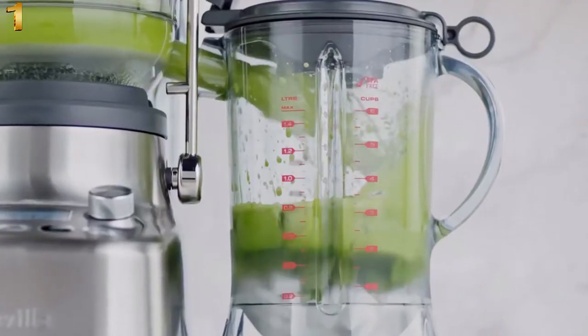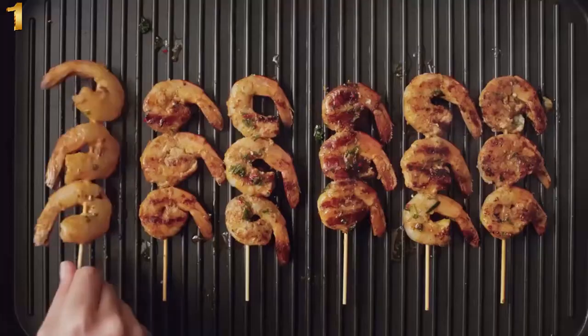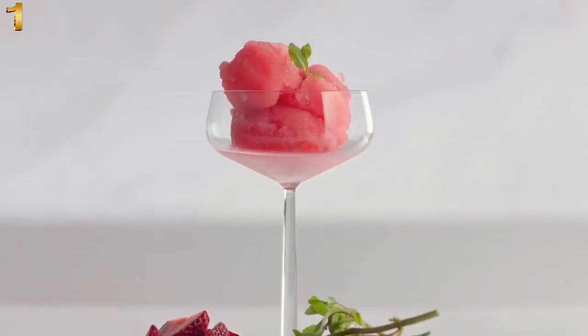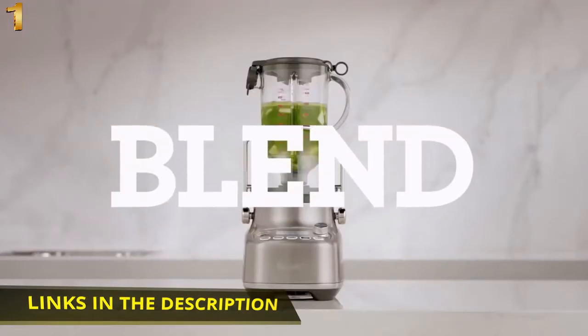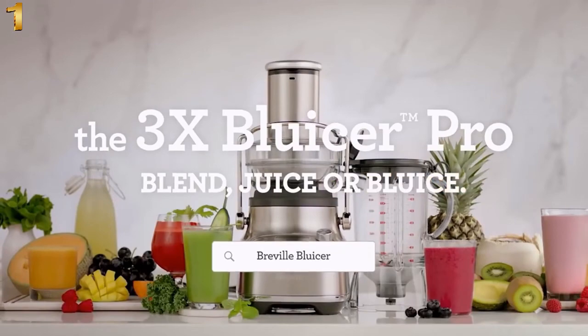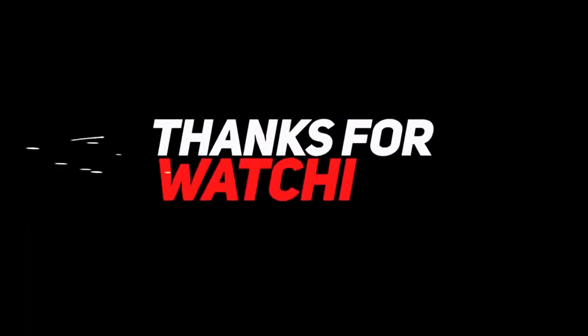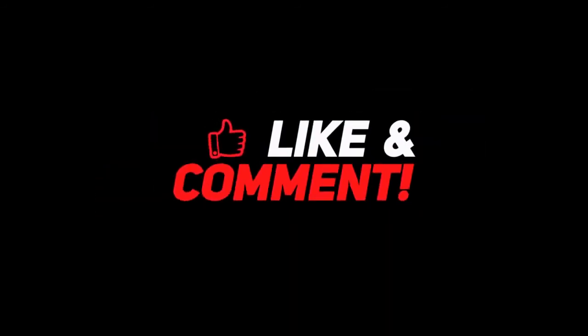Blend, juice, or bluce — for three times the variety, three times the flavours, and three times the fun. Enjoy pestos, marinades, curry pastes, soups, sorbets, cocktails, and more. Blend, juice, or bluce for more variety every day. The 3X Blucer Pro.